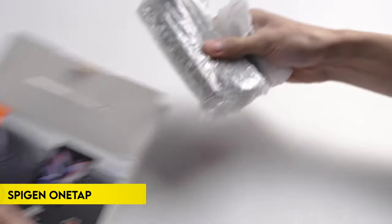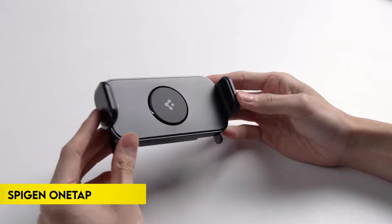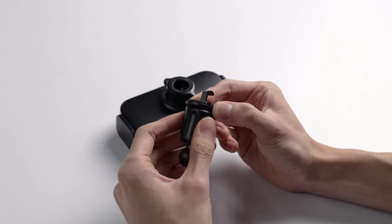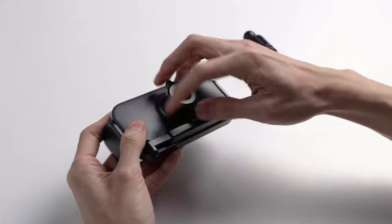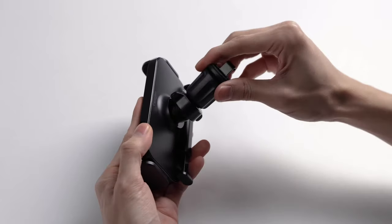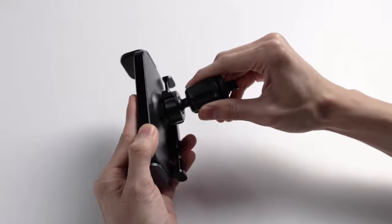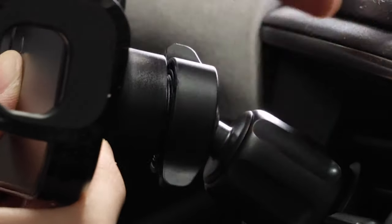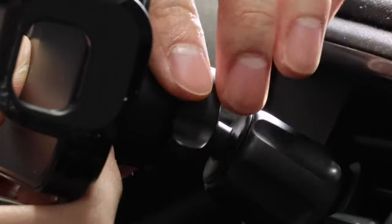Number 4: Spyjin 1-Tap Car Mount. This mount is crafted with a premium PC frame to ensure durability during drives. It features silicone-lined side grips and a secure centerpiece that protect and hold your phone, even on bumpy roads. Installation is hassle-free with 1-Tap technology, allowing you to easily attach your device and release it quickly by squeezing the tabs.